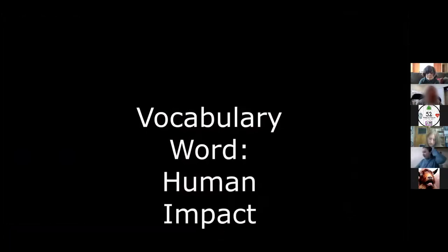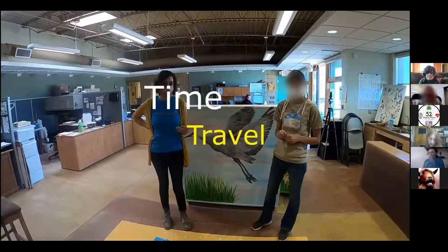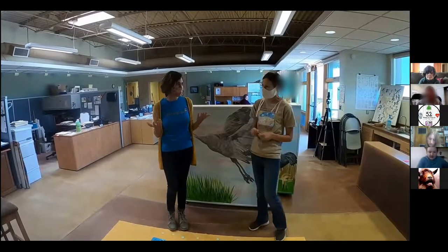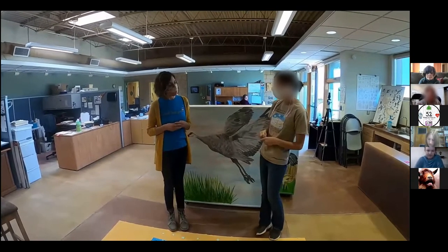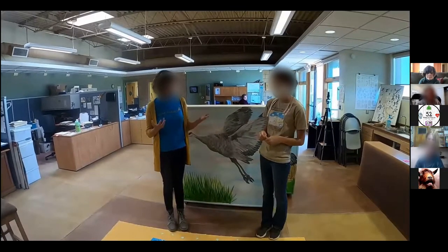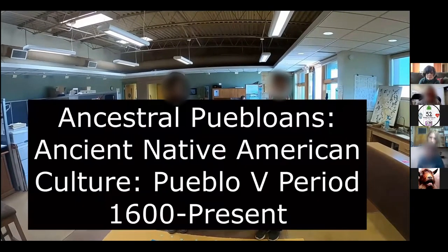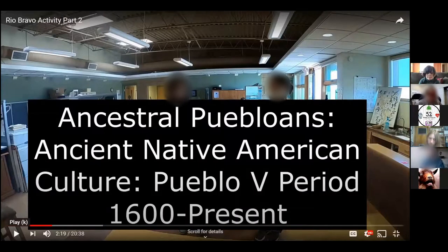To get started, let's travel back in time and think about some of the first humans who lived in the middle Rio Grande Valley. Who was here a long, long time ago? There were a lot of Native American groups — indigenous people. We use the term 'Ancestral Puebloans' to identify them. These are the ancient Native American culture, and there are many different periods of the Ancestral Puebloans. We're talking about Period Five, from 1600 to present.